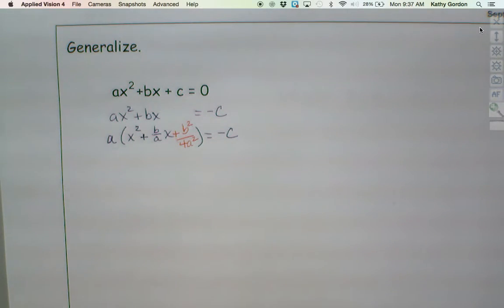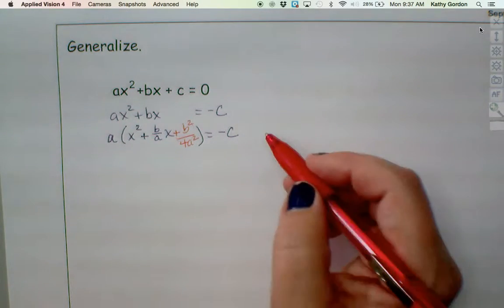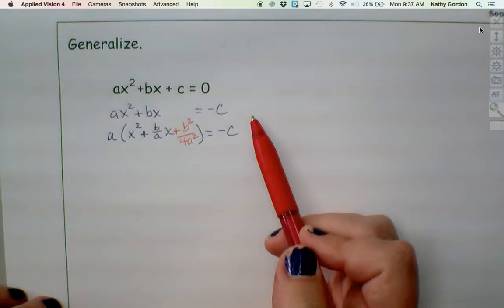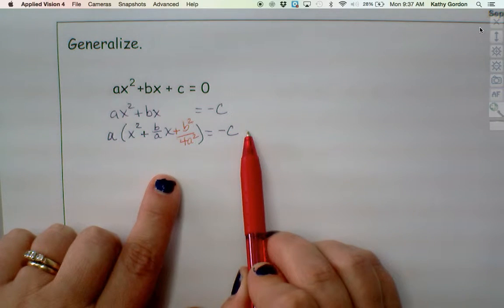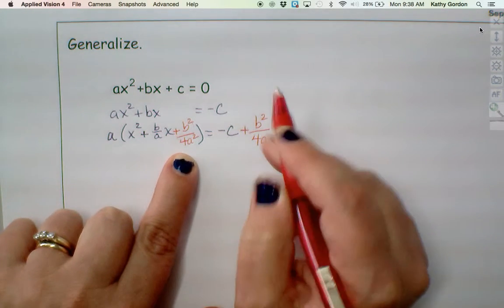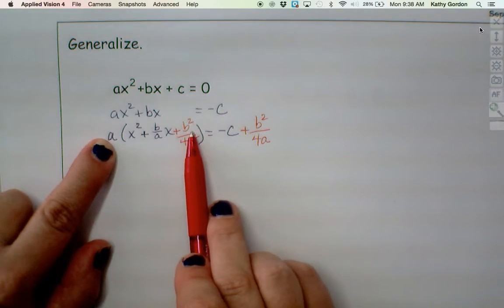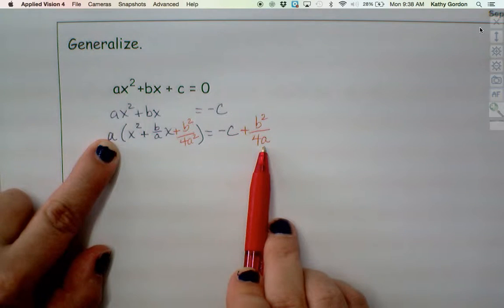What do I need to add to the right side to balance? b squared over 4a — because that b squared over 4a squared inside the parentheses gets multiplied by the a out front, so one of the a's cancels and leaves b squared over 4a on this side. Then let's do a rewrite: this is a times (x plus b over 2a) squared. And on the right side, combining negative c and b squared over 4a with common denominator 4a gives b squared minus 4ac all over 4a.